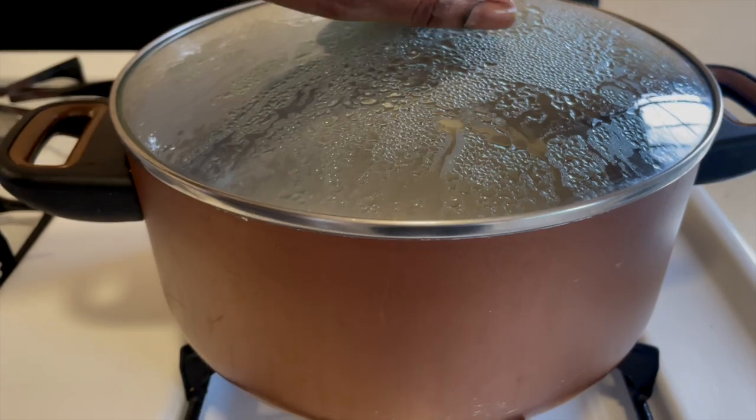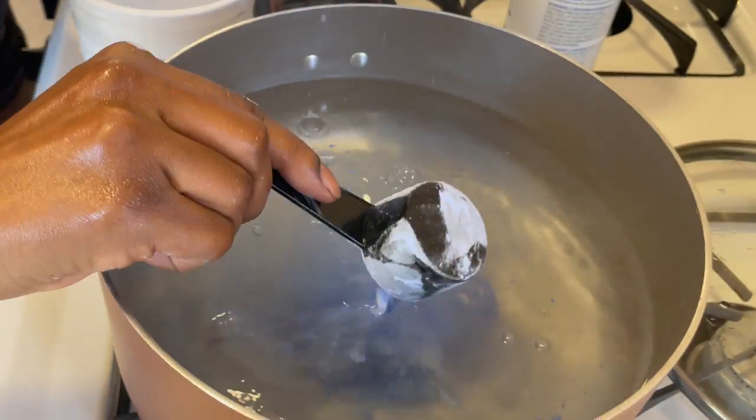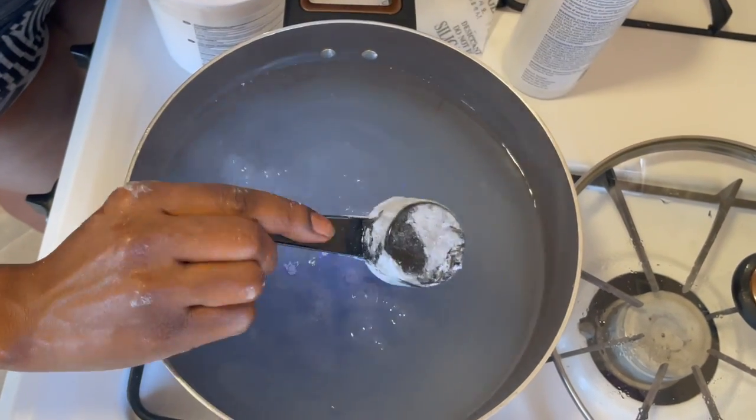I got this jet black wig from Love Me. I am not a black hair girl, so my homegirl showed me how to lighten it up. This hack is everything, you guys. It's gonna take it up a few levels and we're gonna get all this done in 20 minutes.